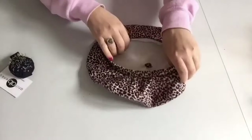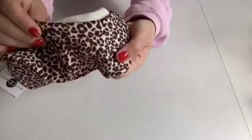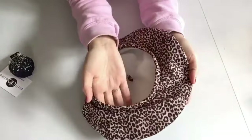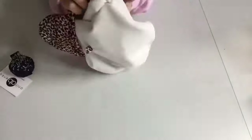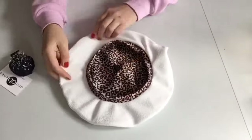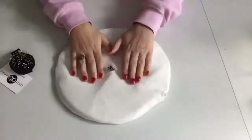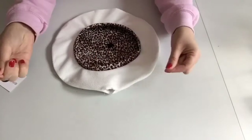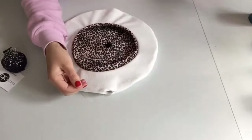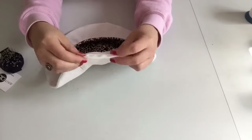The hat looks quite nice. The last thing I need to do for this hat is to sew up the gap on the ivory hat which I left earlier to reverse the hat. I'm using invisible thread and I will be sewing quite neatly so the seam doesn't show on the right side.